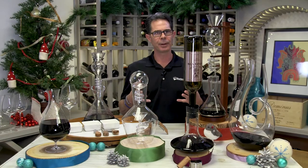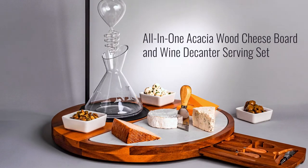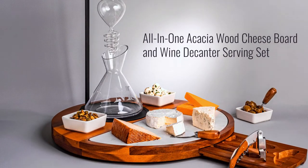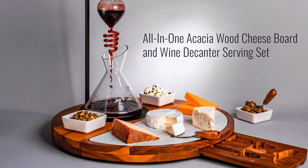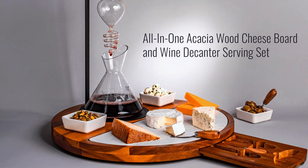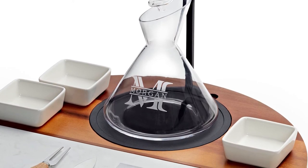And with the popularity of these spiral decanters, we've developed this all-in-one decanting acacia wood and marble cheese board set. This is part of our Gift of the Year collection, and not only is it beautiful and functional, but the decanter itself can be personalized with the name of your favorite wine lover this year.